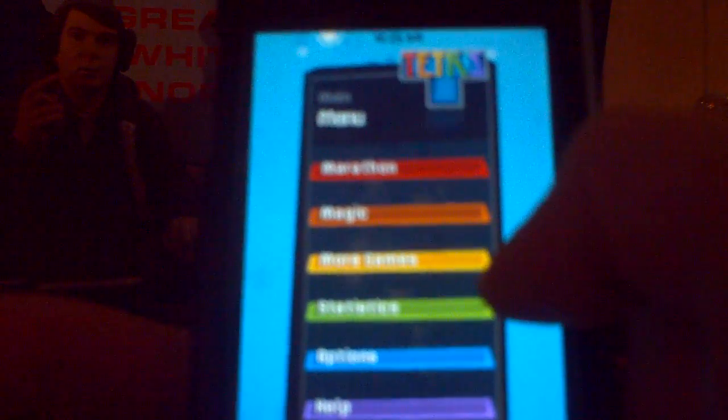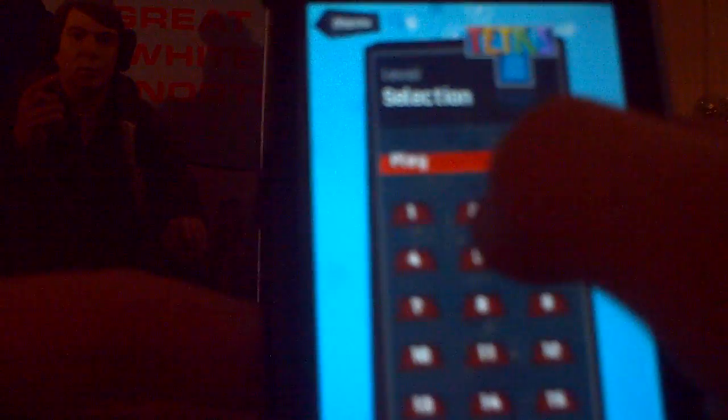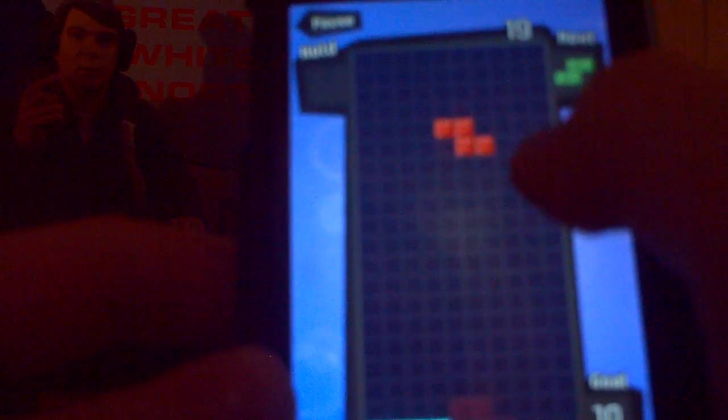You have Marathon, Magic, More Games, Statistics, Options, and Help. In Marathon mode, you can select the level — there are 15 levels. If you're new to it, I recommend going for the tutorial, but I'll just show you the gameplay. You slide everything over with your finger, flick down for a quick drop, and tap on the side of the screen to rotate.